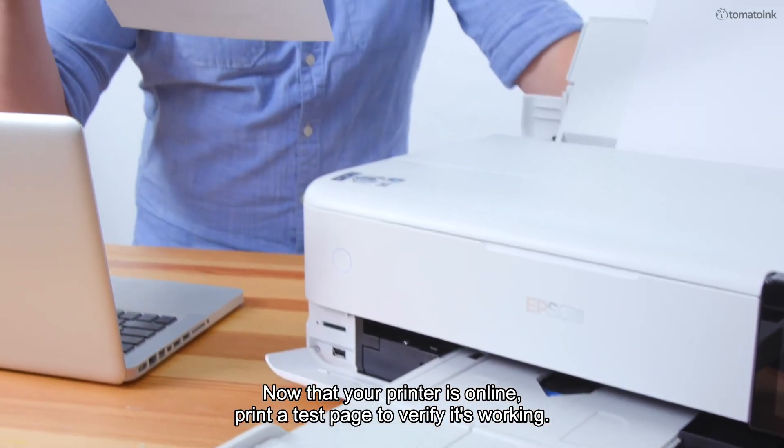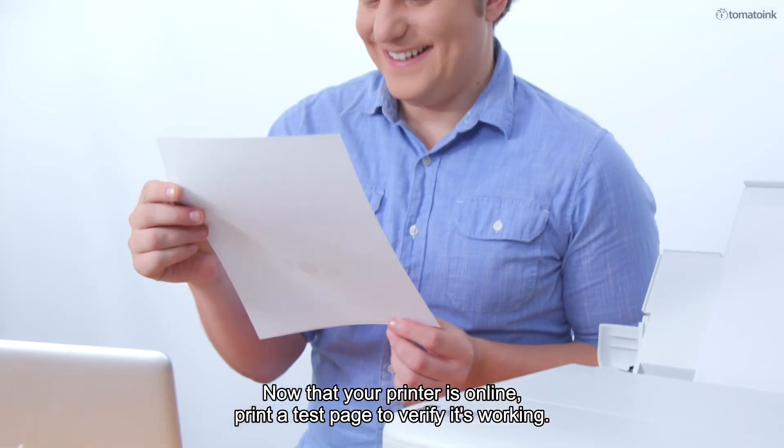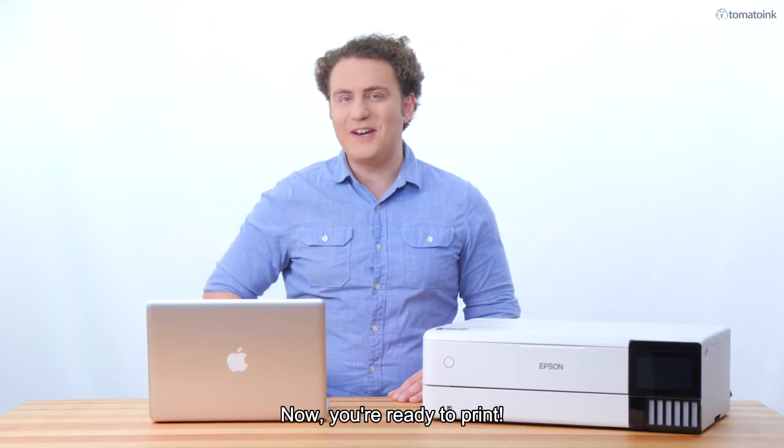Now that your printer is online, print a test page to verify it's working. And that's it — you're ready to print.